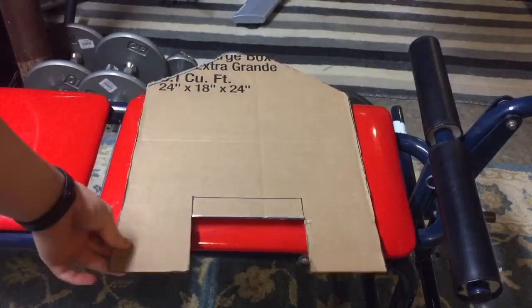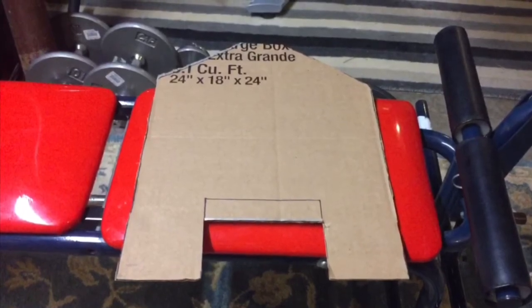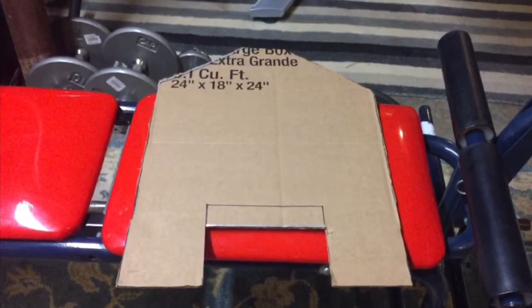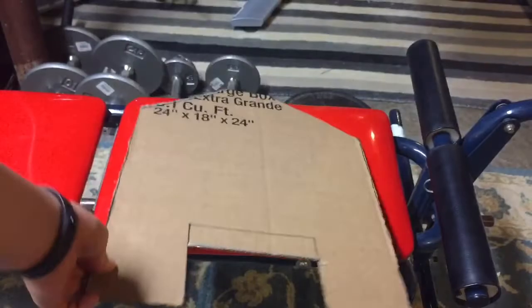First you're going to want to cut out the basic shape of the jump pack. I didn't include measurements in this build because it really just depends on the size of your back. I just kind of eyeballed it and thought it was a good size. Now one thing you're going to want to do is make two of these — one with the gap for the grill at the bottom and one without it to be placed on your back.